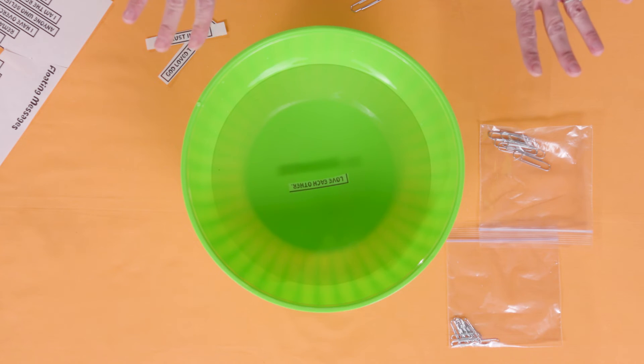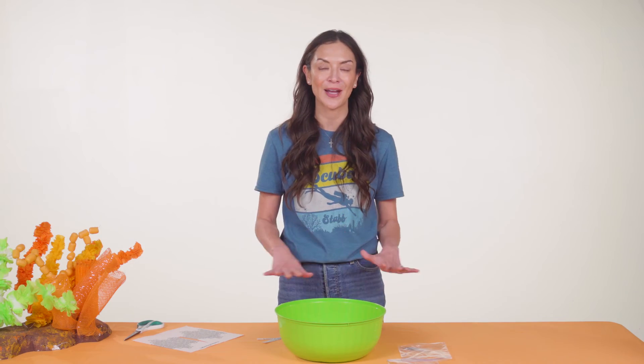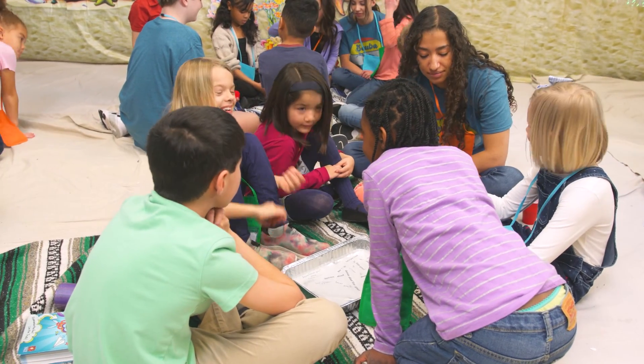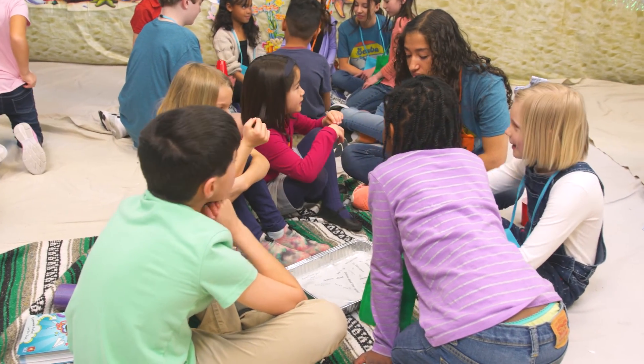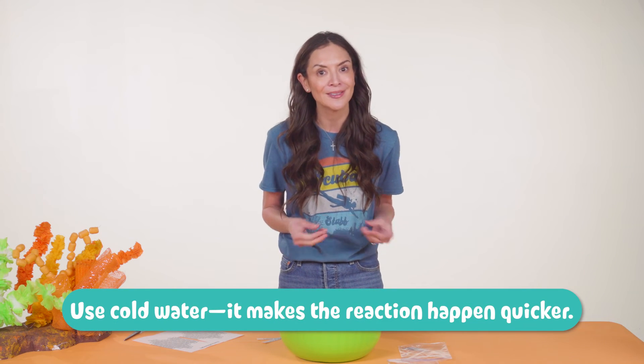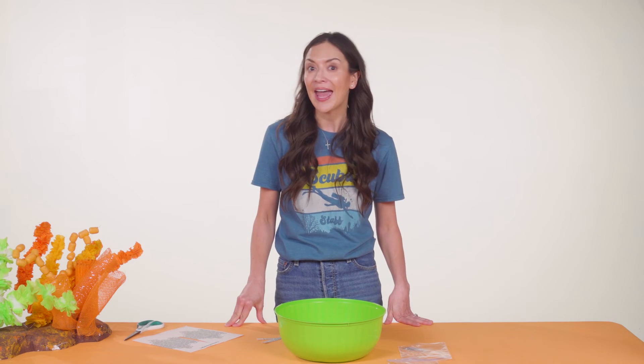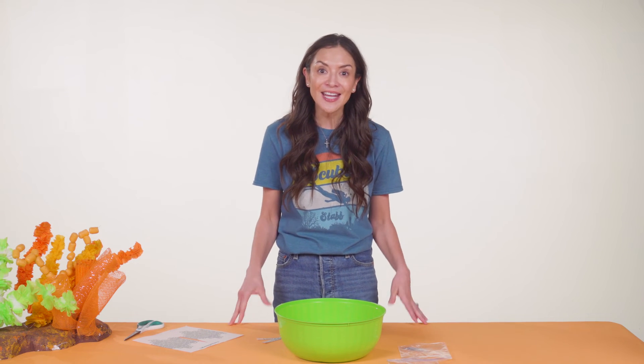I'll let that sit for a bit — no touching. Kids will join in singing one of their favorite Scuba VBS songs while the messages rest. Here's a tip: we tested this with warm and cold water, assuming that warmer water would dissolve the paper more quickly, but it actually took longer in warm water. After singing a song, kids take a look at their papers without touching.